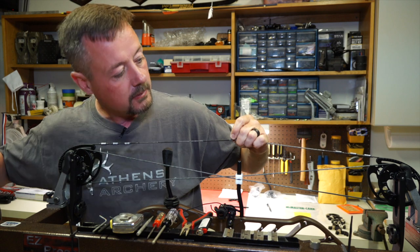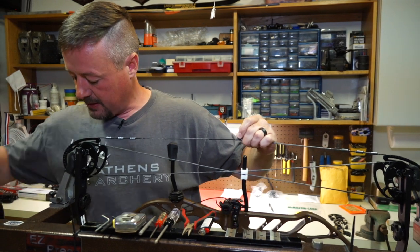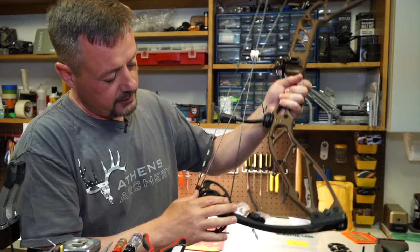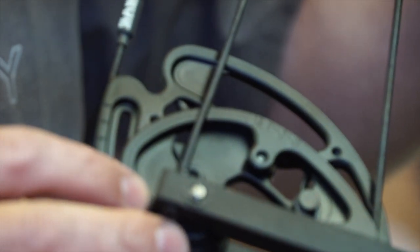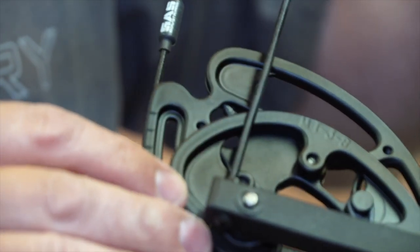So I will lower the bow in the press and double check to make sure that my cables are properly lined up in the tracks. If you don't make sure that your cables line up in the tracks, you can end up with an issue like this — and this bow would be very unsafe to shoot.